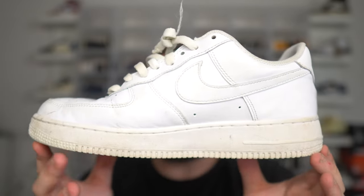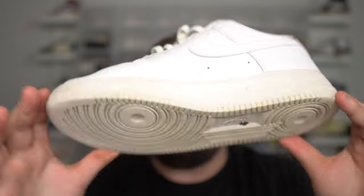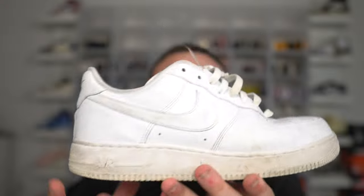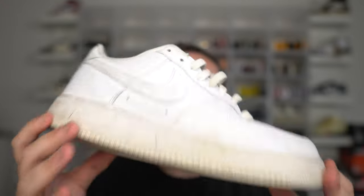I've worn these for an entire year and these are great overall. There are some cons — especially with the creasing, the leather material is not good at all, and they do get dingy very very quickly — but other than that it's a great pair of sneakers. These are, believe it or not, Nike's most successful sneaker ever.